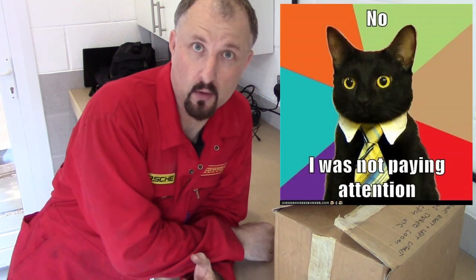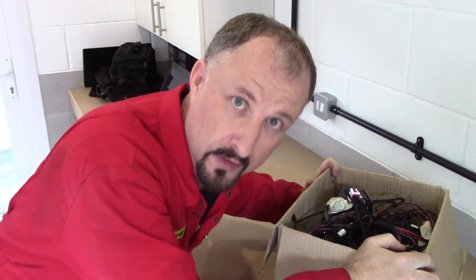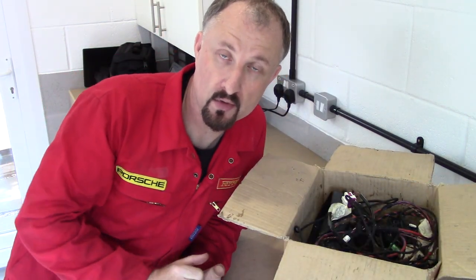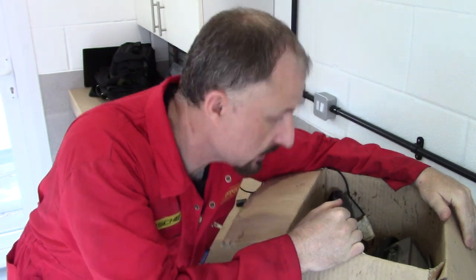I was quite lucky with my first donor car, which is an Audi A6 C4, because when I stripped that car down I discovered the ABS was separate to the rest of the wiring loom and it was separate to the ECU. Somewhere in here is what remains of that ABS system.